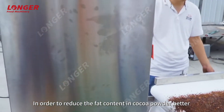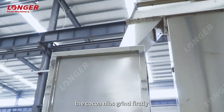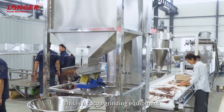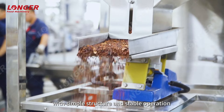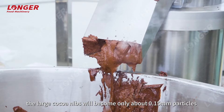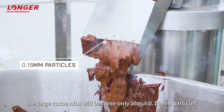In order to better reduce the fat content in cocoa powder, the cocoa nibs are ground first. This is a cocoa grinding equipment with simple structure and stable operation. In the process of grinding, the large cocoa nibs will become particles of only about 0.15 millimeters.